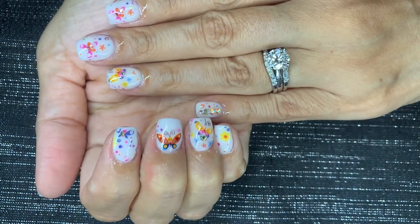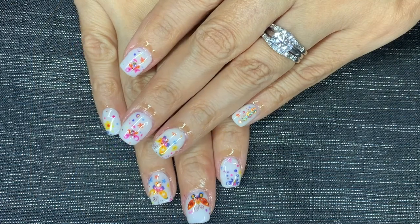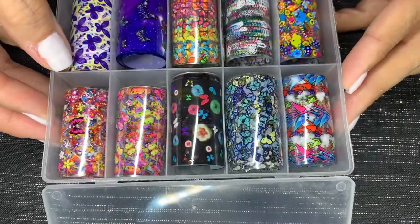Hello my friends and welcome back. Today I will be showing you how to put on nail foils. I did order this pack from Amazon — it comes with foils and also this foil nail art glue.